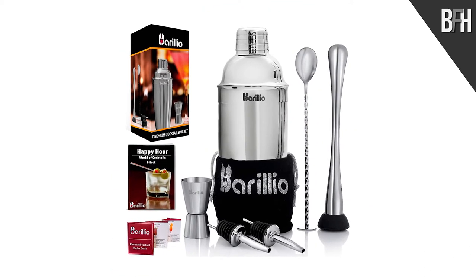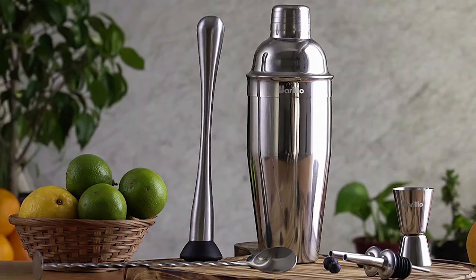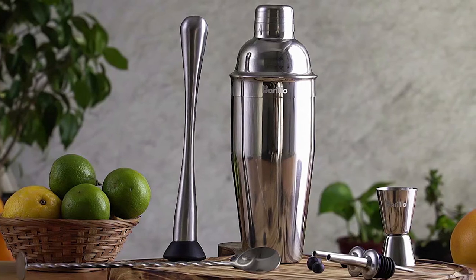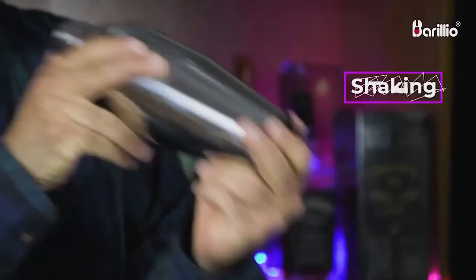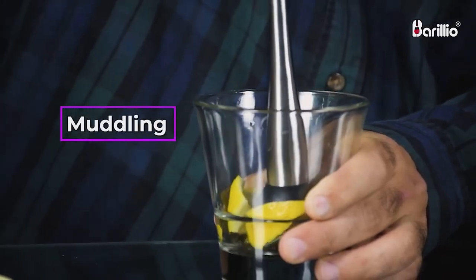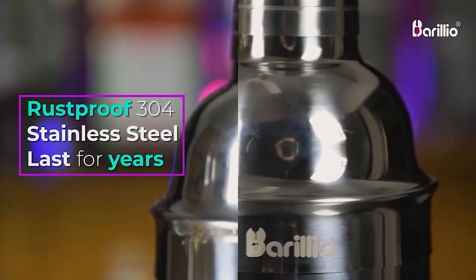The last pick from us is the Borrelio Elite Cocktail Shaker Set. These are the most essential home bar accessories you need for mixing delicious cocktails without fuss or mess. It comes with a drink shaker, muddler, bar spoon, jigger, and two liqueur pourers. The set is made of high-quality stainless steel for longevity and it also comes with a smooth velvet bag so you can carry your set wherever you go.